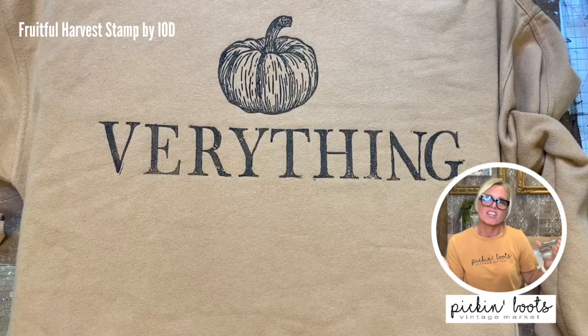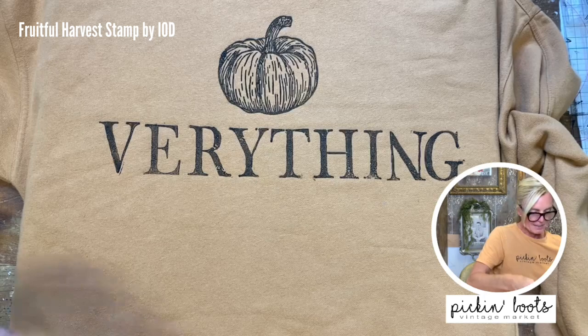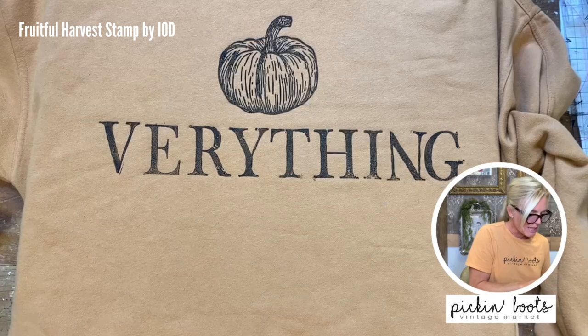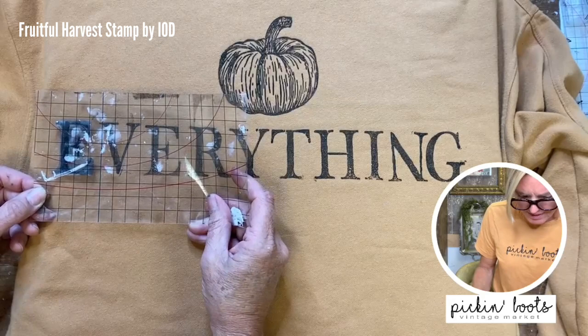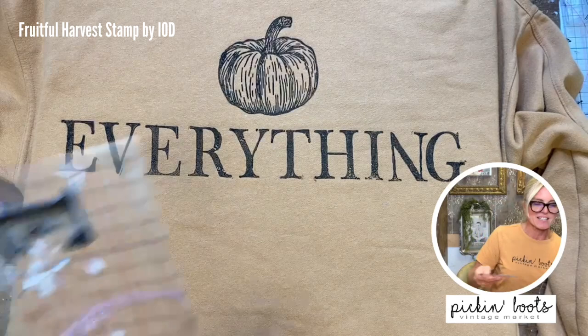Okay, 'pumpkin everything' — just kidding, we're going to go back and put the E on. I'm going to take a smaller thin mount — you can cut these apart using whatever size you want. I'm going to put a little bit more ink on it so it matches the same intensity of the other letters. Now I just want to really line it up to make sure it's going to be straight, because this E not being straight will be very visible. I'm going to take my time, find where it needs to go, push it down, and pull it up. Yes! I love the way that came out.